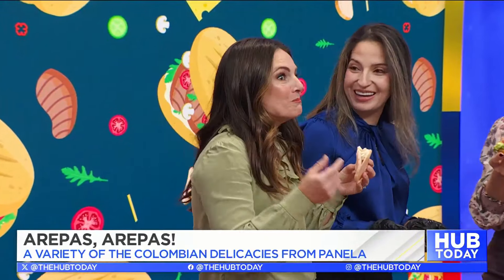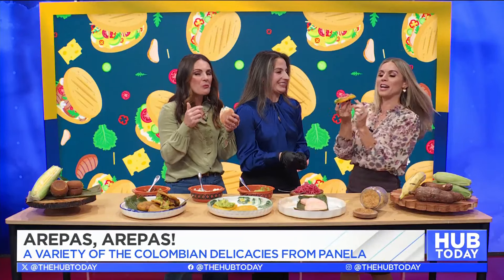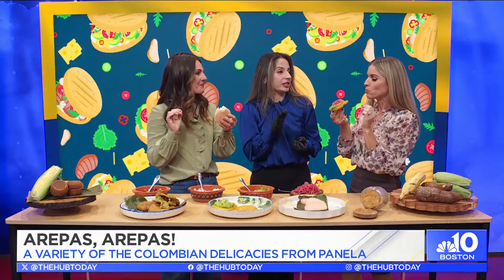You guys can cook it different ways — you can grill it, you can put it in the pan. How did you do this one? Is this fried? So this is just corn and I fried this one, yes. This one was cooked in the pan, and this one was kind of blanched — slightly fried but then I finished it on the grill.